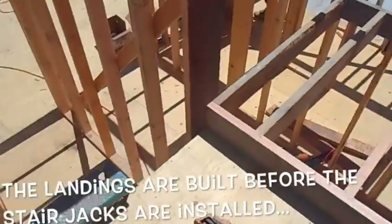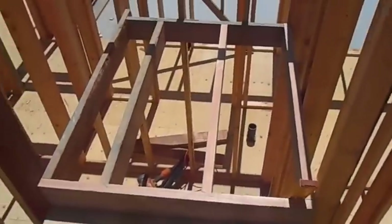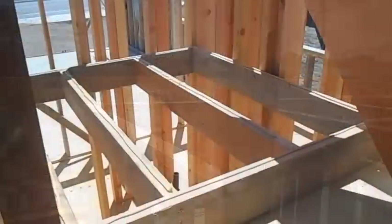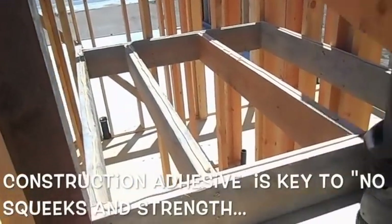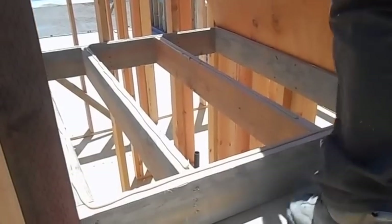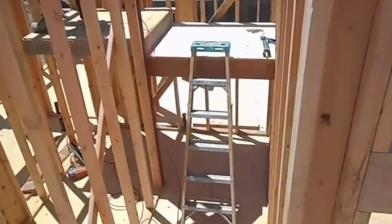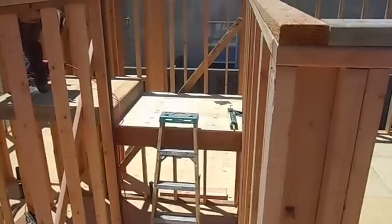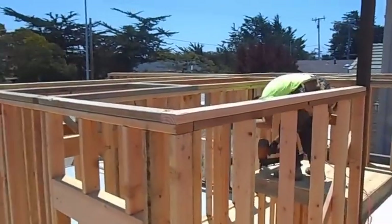We're building a couple of landings here — stairs will come up here, land, another step up, turn, and go up. Notice Jess is putting glue down under all these stairs — he doesn't want it to sound like a haunted house when he's done here. That construction glue is cheap insurance against squeaky floors.